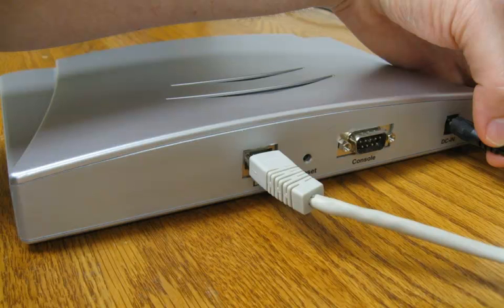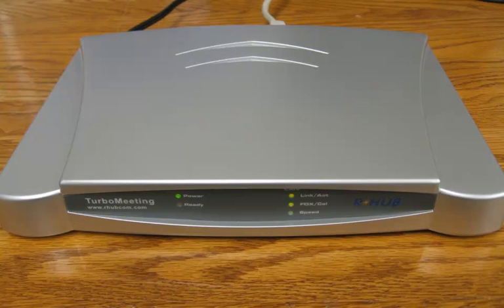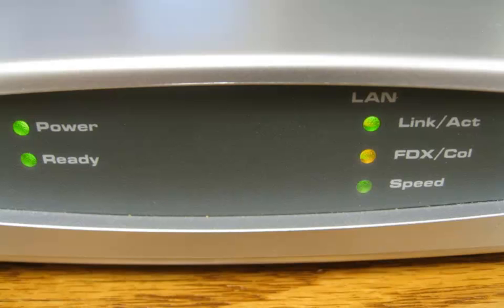This video will show you how to set up your R-Harp Appliance. First, plug in your LAN cable and then your power cable. Your R-Harp Appliance will turn on and use DHCP to automatically find an IP address. Wait for the ready light to come on.